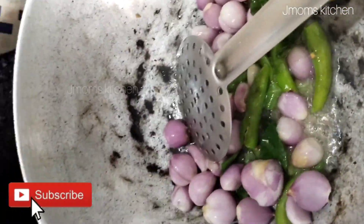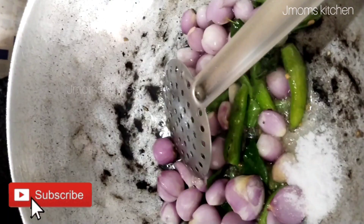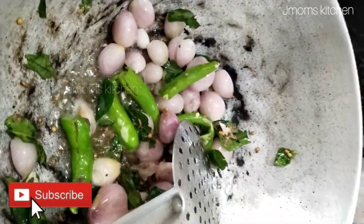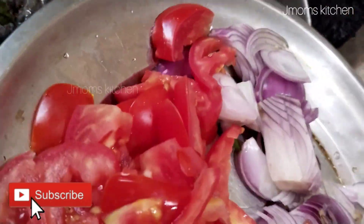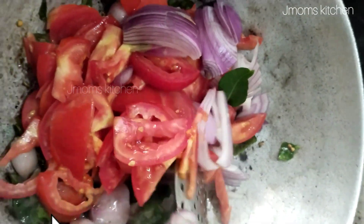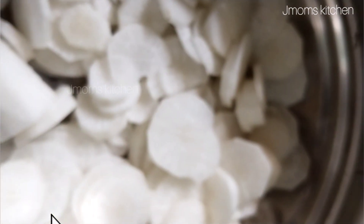For the first time, we will take a little bit of some of that. We have half a tablespoon of this one. Now we cut it and take a little bit, then cut a small piece.